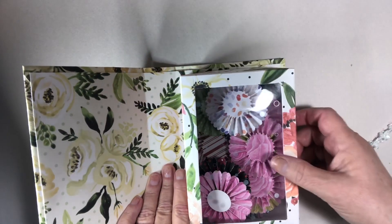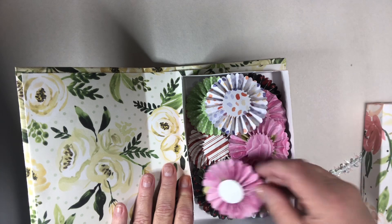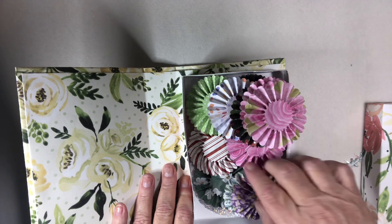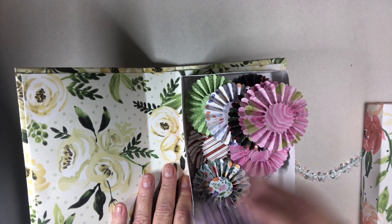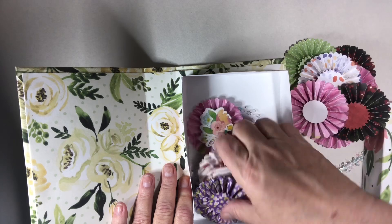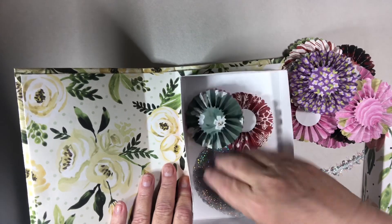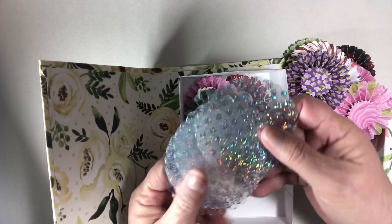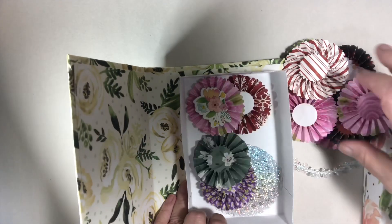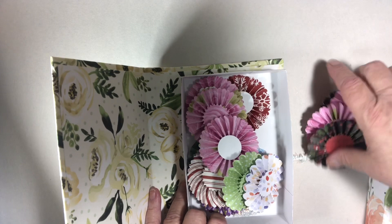The embellishment box just opens — mine's so full I'm going to have to take some things out. She had said she wanted some rosettes out of cardstock, so I made her a bunch of rosettes, different kinds. I also put in some of these — oh sorry, my cat's trying to get in here! She can never leave me alone. I did put some of these in there; I think she'll like it. Actually, I know she'll like it because she's not picky — she's grateful for anything.